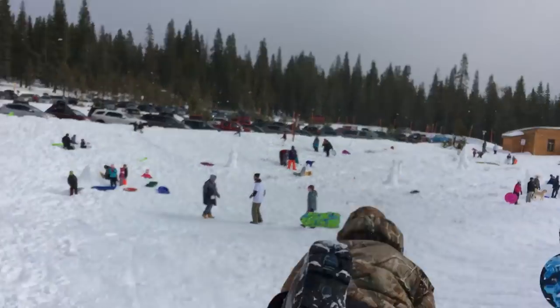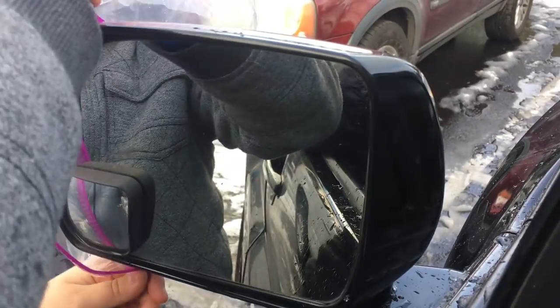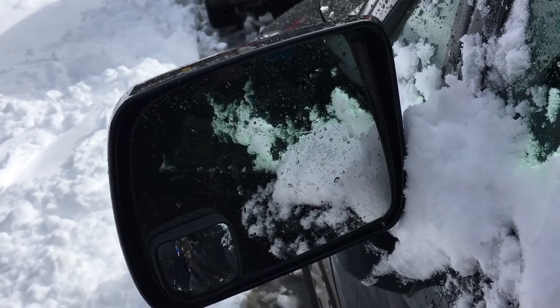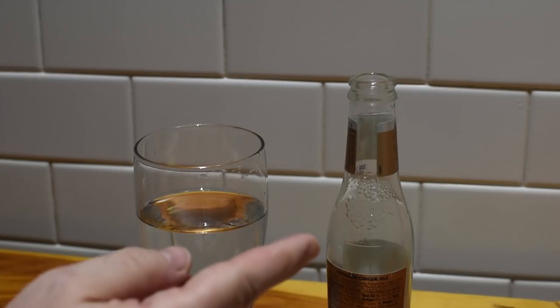Next time you're out playing in the snow or hear about some terribly cold weather heading your way, try this: throw a couple zipper bags on your side mirrors. That way, when you come back to your car, all you have to do is take off those bags and toss them on the floor for next time. No more chiseling ice from your mirrors or brushing away snow when you're on the go.